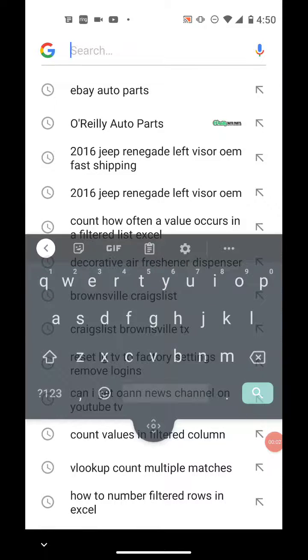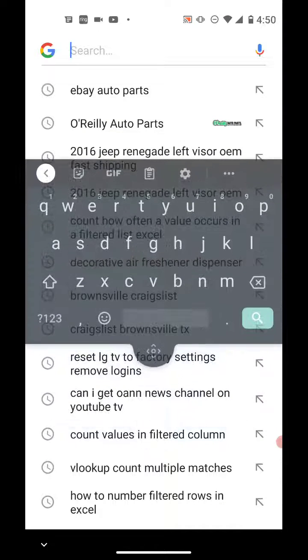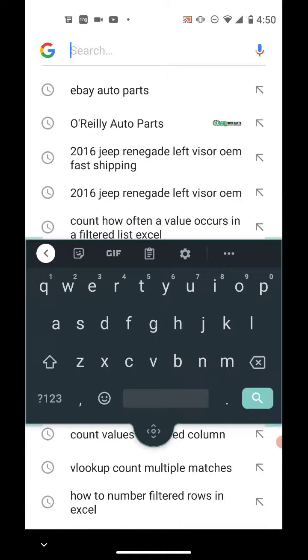Whenever your Android keyboard has become strange — like it's separated, which is called floating, or squished to one side, which is called one-handed mode — here's how to fix it.